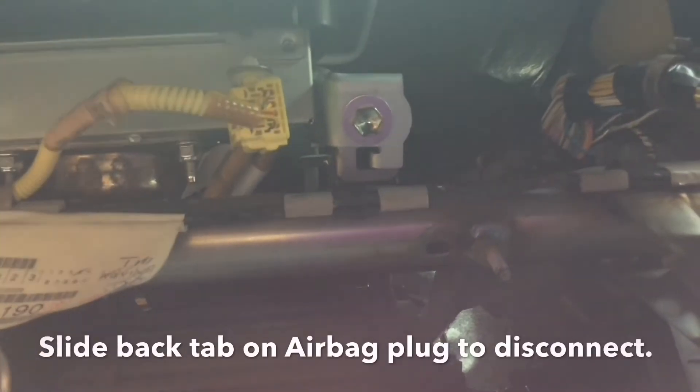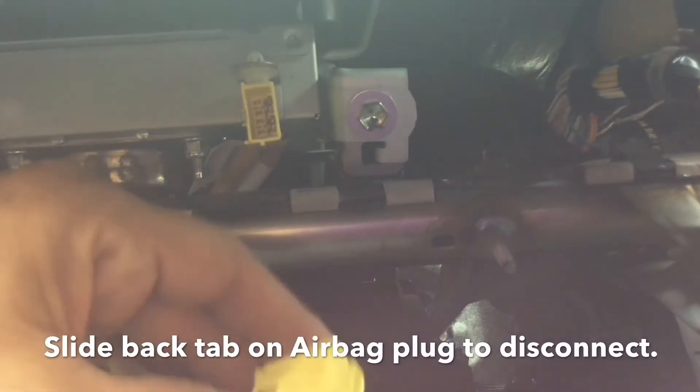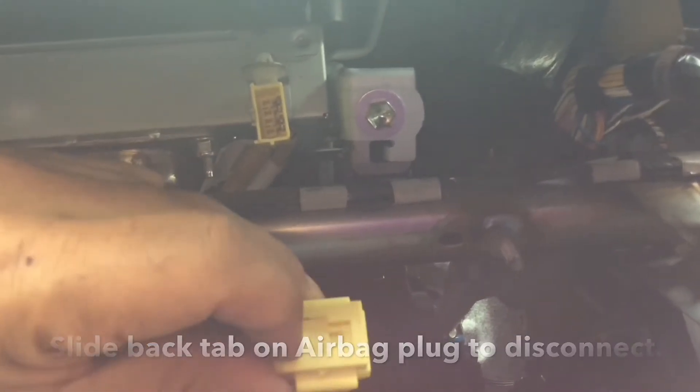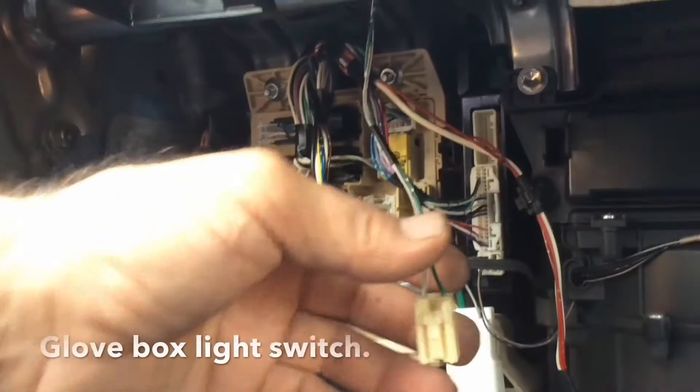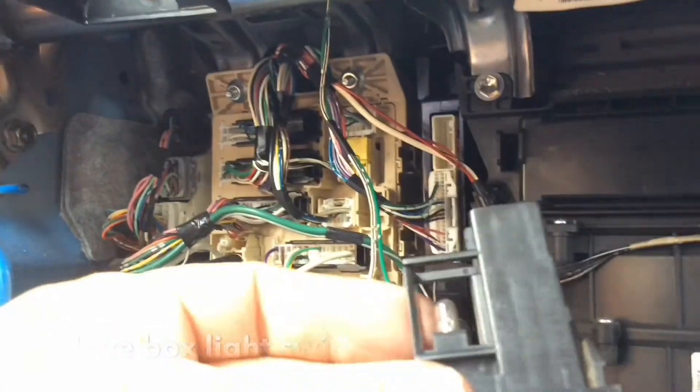Underneath the dash here, you need to disconnect this plug from the airbag. The way it works, you need to pull this clip backwards, and then there's the glove box light. It's a little bit tricky, but there's the clip and there's a switch.